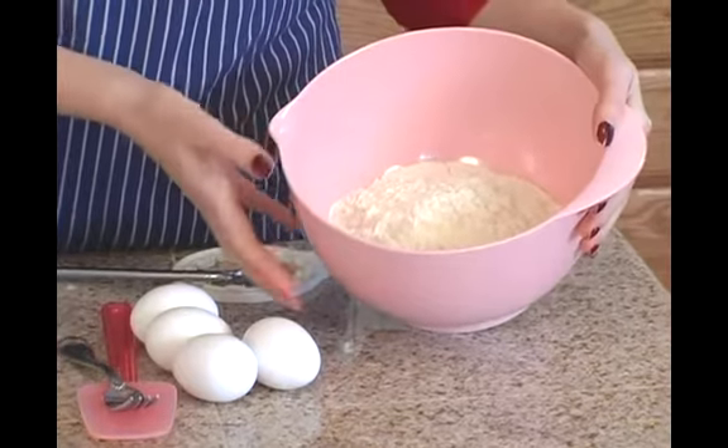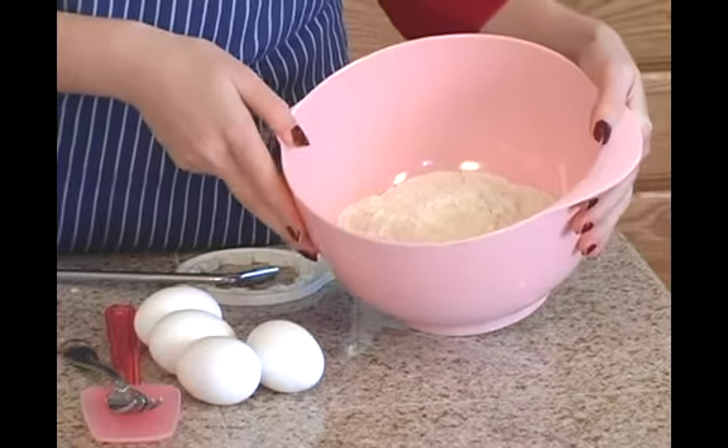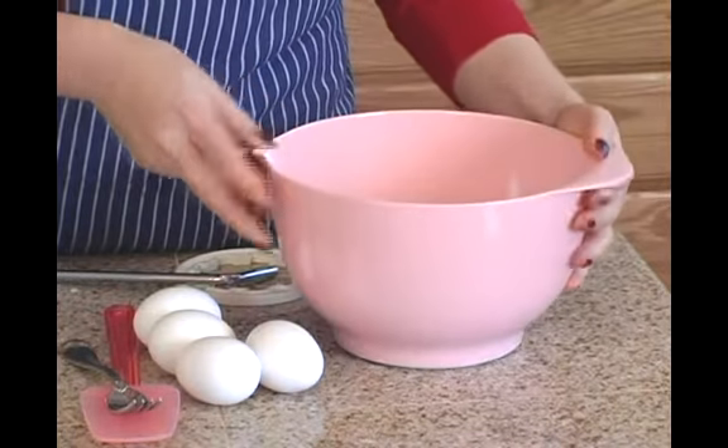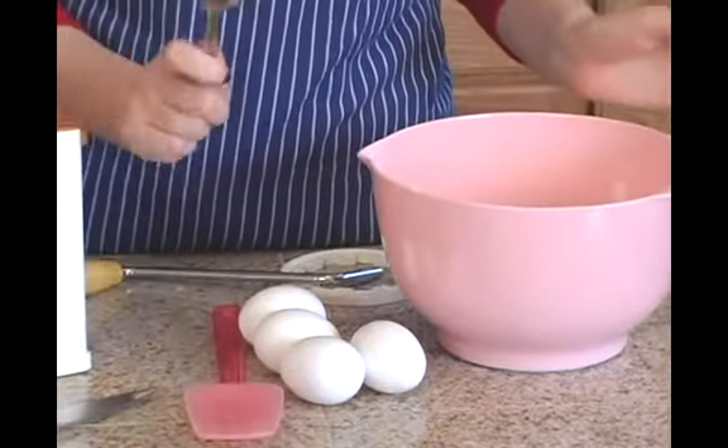For one pound of pasta, you need about a pound of flour, which if you don't have a kitchen scale is equal to approximately four cups of flour. And then you'll also need four eggs. That's it, and of course a bowl and a fork to mix it with.